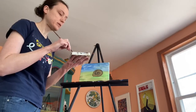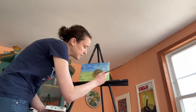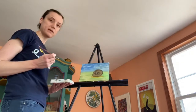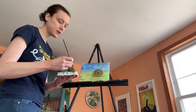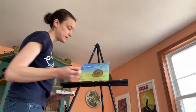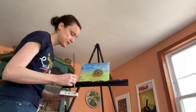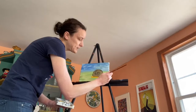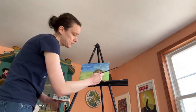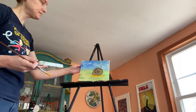But we're going to start with the same shape. Underneath the circle, you want to paint a little line. This is the snail's body underneath his home, and he's got a little tail right here. So you want to make that line a little bit bigger at the end. It's a line under the shell.